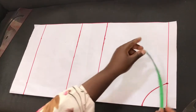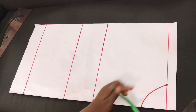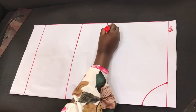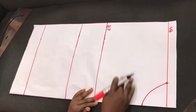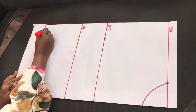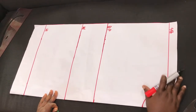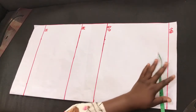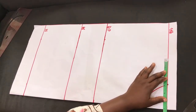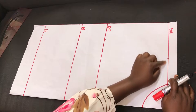Next I'll measure out the horizontal lines. This start line will also serve as the shoulder line, so I'll go ahead and label all the lines. That's the shoulder line, here is the nipple point or bust point, the next one is the waist line, and the last line is the hip line. Starting from the shoulder line, for this person the shoulder is 14 inches divided by 2, which is 7. I'll mark that out.